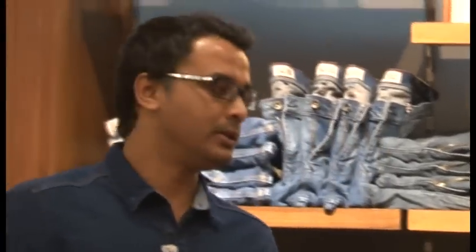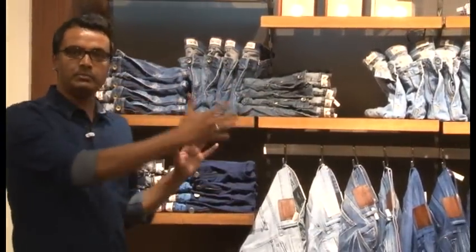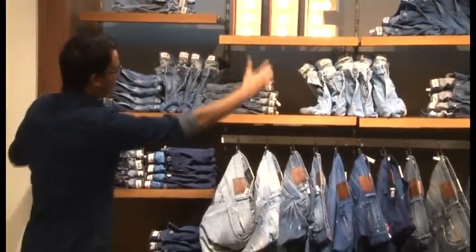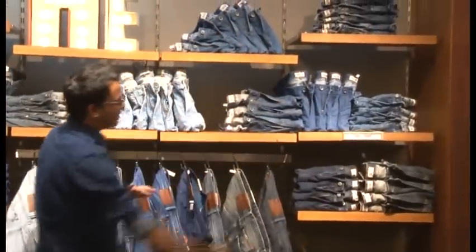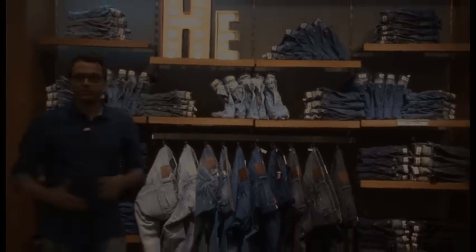One more point: because we typically don't have large space for a denim wall, if you have more options in both men and women to display, we can always merge both on one wall. We can give two to three shelves to men on the left-hand side and one to two shelves to women on the right-hand side, depending on how many options we have.